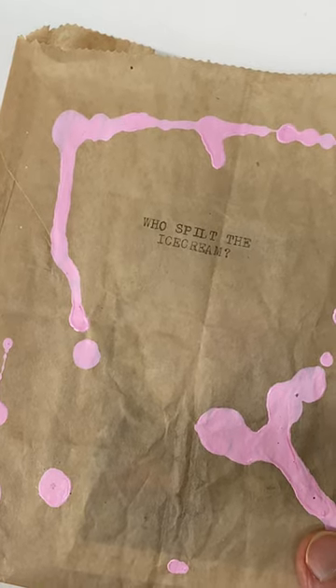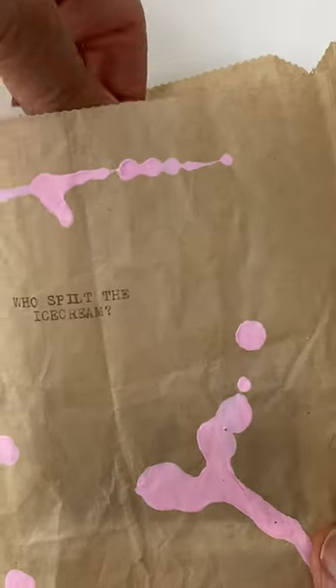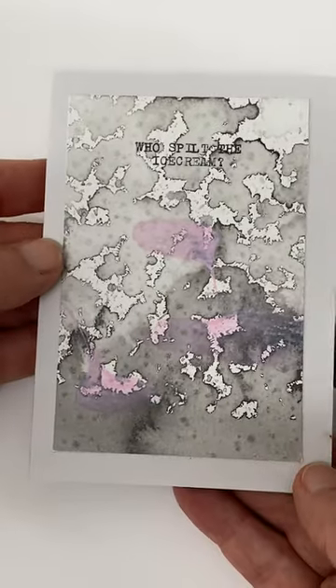Who spilt the ice cream? A little book in a brown paper bag, made with ink,